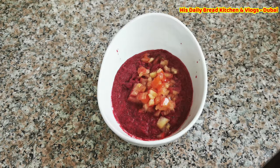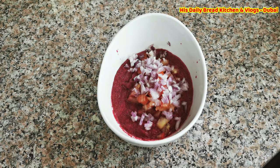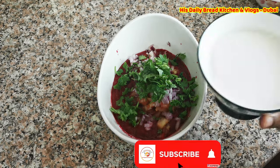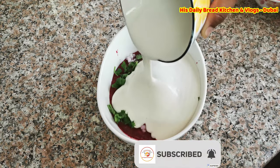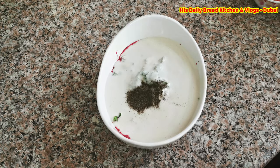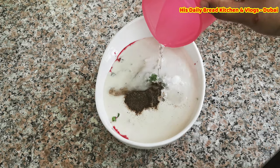Here I'm going to add a little bit of chopped onions, tomatoes, and some fresh coriander leaves — taking a small portion. Then I'm adding a little bit of dosa or idli batter, along with a little bit of pepper powder.